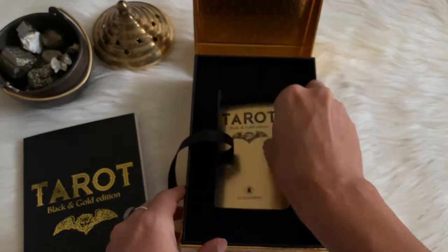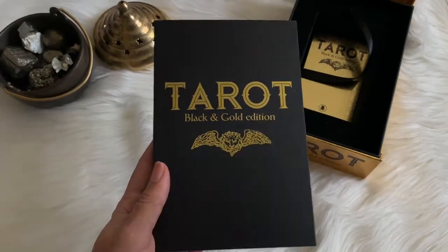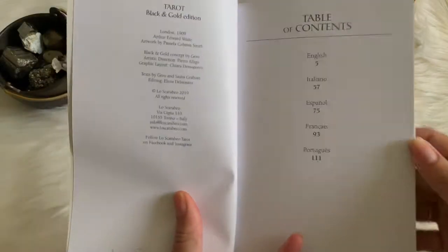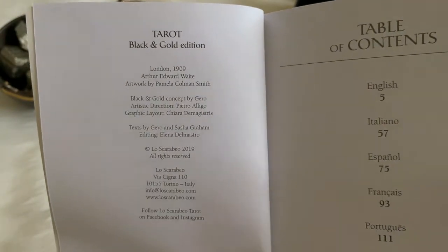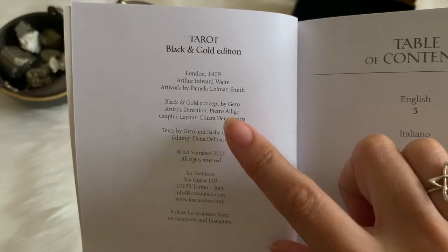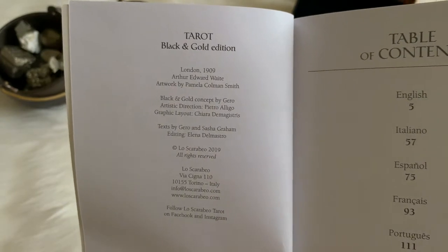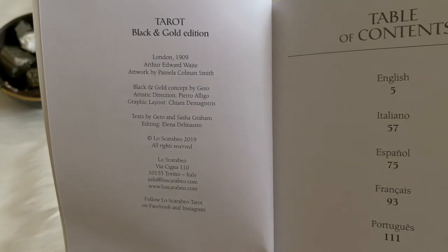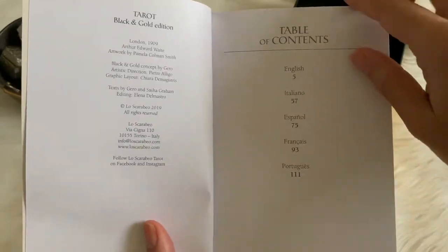The guidebook actually feels like a real book, so you can put it in your bookcase. The artwork is of course by Pamela Coleman-Smith — our girl — and the concept for the Black and Gold was by Hierro. We recognize Sasha Graham's name; she's the creator of the 365 Tarot Spreads book, which I love. And in Lo Scarabeo fashion, you're going to have the guidebook in various languages.